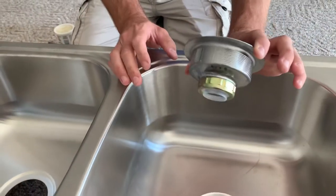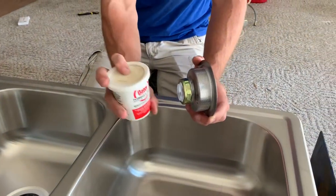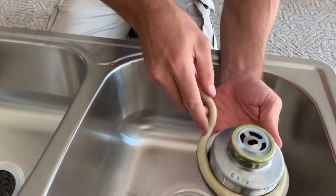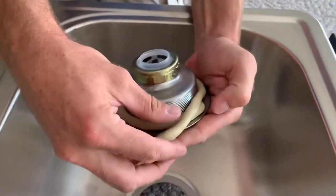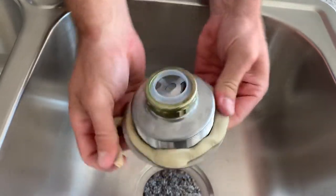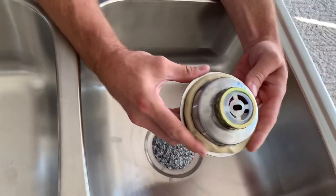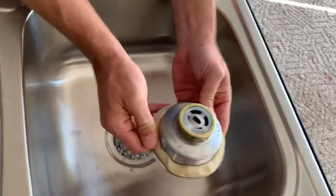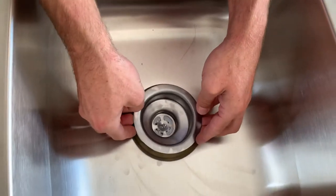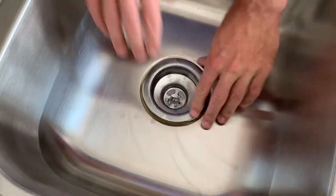The first step to installing your new drain assembly is to get some plumber's putty and make a play-doh snake to go around the drain like so. Make sure it goes all the way around — it's okay to have extra, it'll just squish out after you tighten it down and you can clean it off after. Make your play-doh snake, smash it down on there a little bit, and place your drain assembly in the hole and push it down as good as you can.